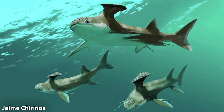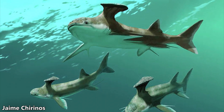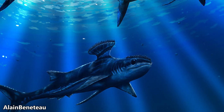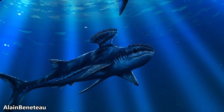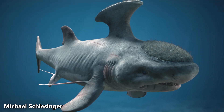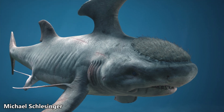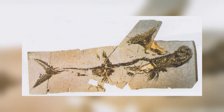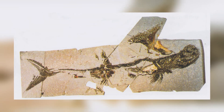Meet Stethocanthus, a fascinating prehistoric shark-like holocephalian that lived during the late Devonian and late Carboniferous epochs, roughly 385 to 298 million years ago. Nicknamed the anvil shark or ironing board shark, Stethocanthus stands out for its unusual dorsal fin that looks like an anvil or an ironing board. The name Stethocanthus means 'chest spine,' derived from the Greek words stethos (chest) and acanthos (spine or thorn), describing the defining characteristic of mature males — their prominent first dorsal fin and spine resembling an anvil in shape, making them readily recognizable among their contemporaries.